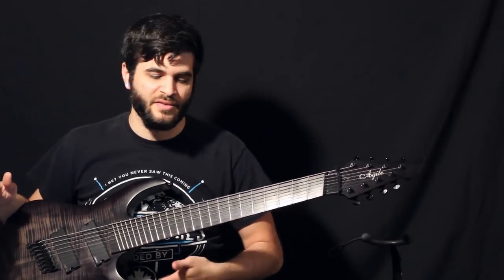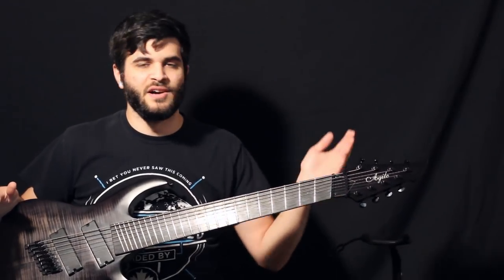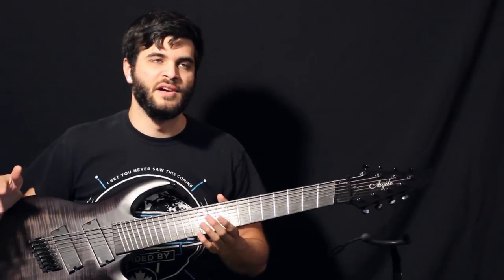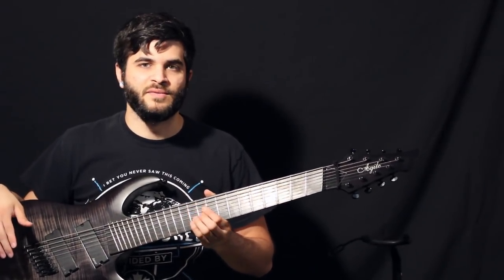It only took about half an hour and then I was fine. Now I can play this just like any other guitar, and switching between this guitar and a normal fretted guitar is not a problem at all. It doesn't affect my playing or anything like that.